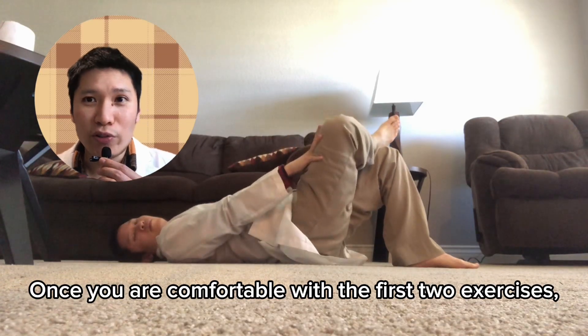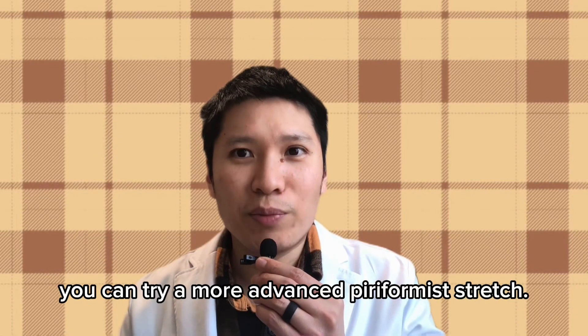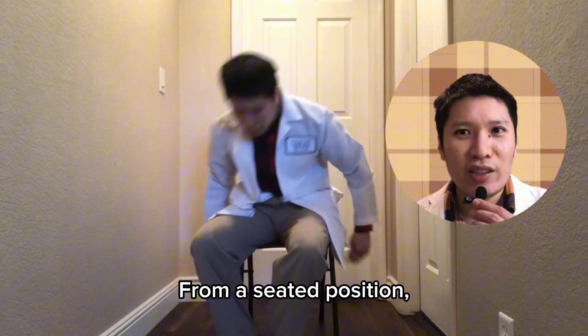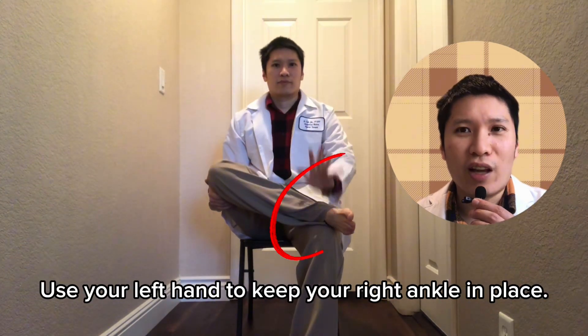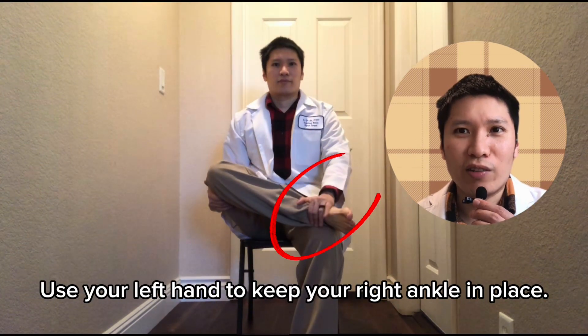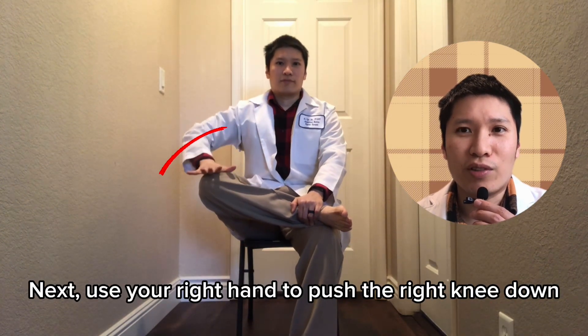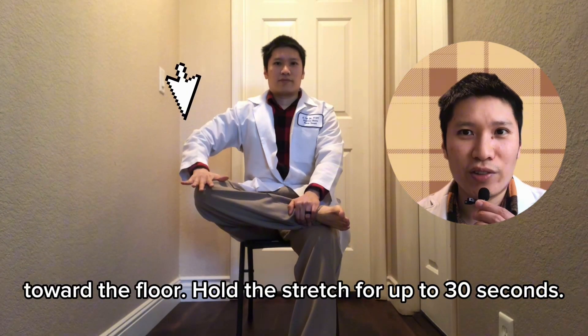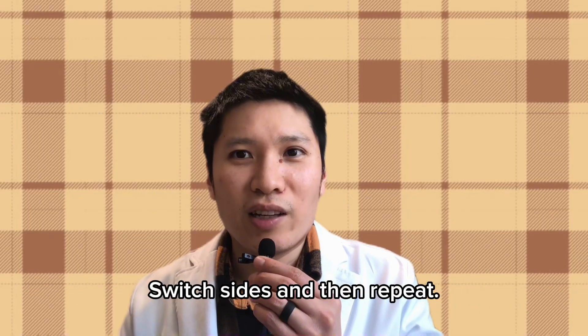Once you are comfortable with the first two exercises, you can try a more advanced piriformis stretch. From the seated position, put your right ankle over your left knee. Use your left hand to keep your right ankle in place. Next, use your right hand to push the right knee down toward the floor. Hold the stretch for up to 30 seconds, then switch sides and repeat.